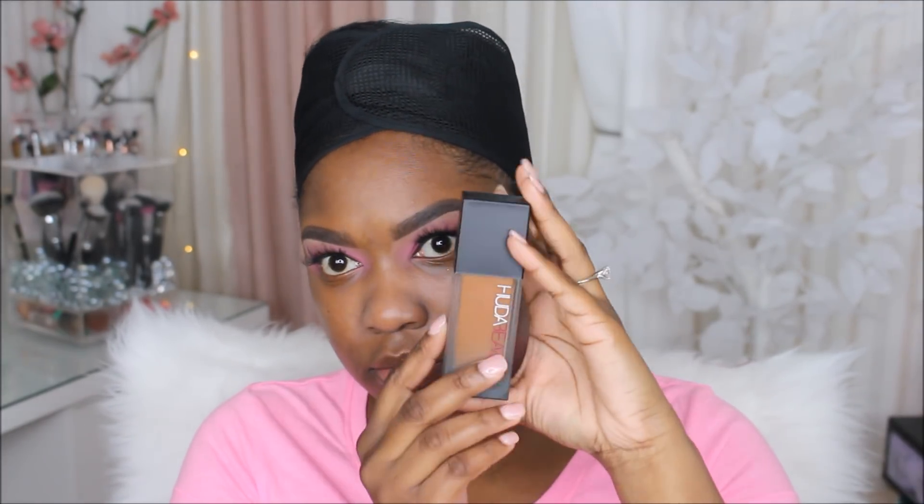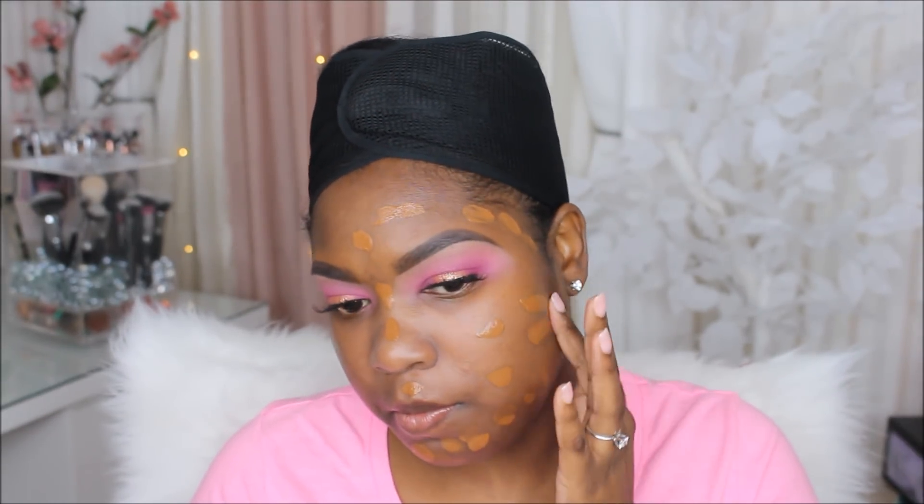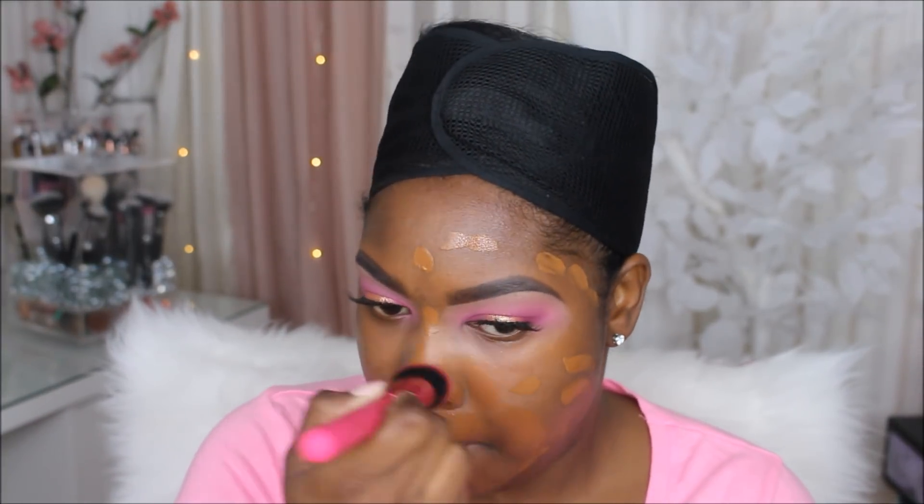Next I finally got my hands on the Huda Beauty foundation and I think I got it in the shade Coco. I'm going to apply it to one side of my face — it's my first time using it and I really do like the color match. It has a really nice smell, and it held up really great throughout the day with awesome coverage.